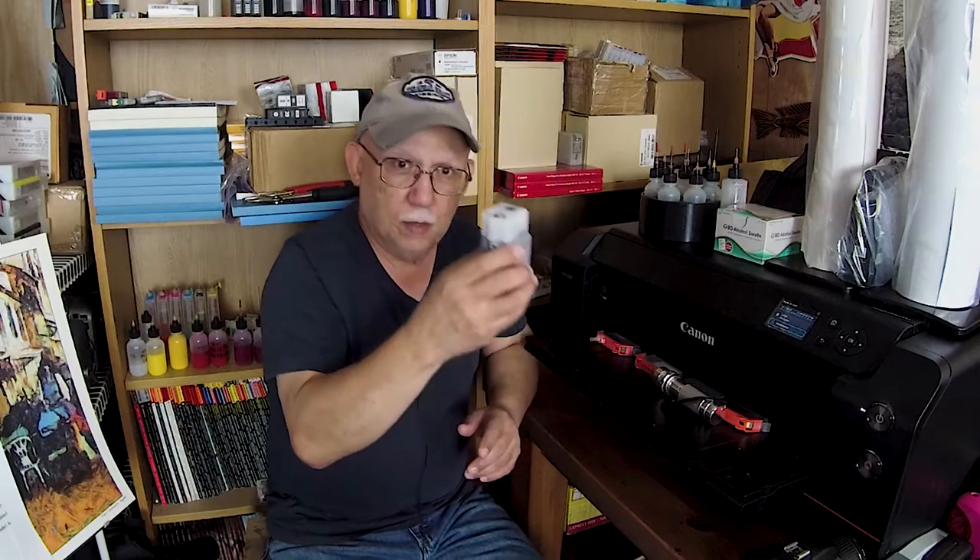Hello everybody, Jose Rodriguez here. This question just came up recently — they want to know just when do I change my Pro 1000 cartridges. The obvious answer is when it is empty. There's some confusion regarding the timing of when you change these cartridges because of some of the other Canon printers that we are currently refilling.